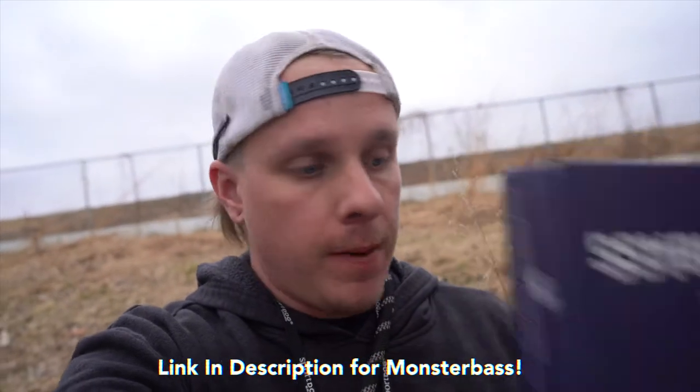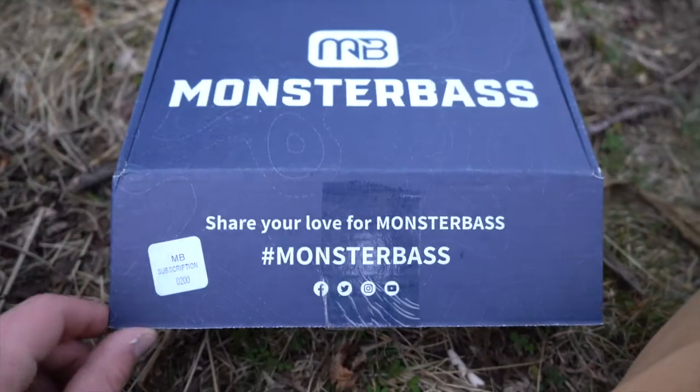What's going on everybody, welcome back to another episode of Loch Ness TV. My name is Eric and today we are going to be talking about the Monster Bass box for February, which I seem to have gotten like two weeks later than everybody else. This is the Jason Christie takeover and we'll go over what's inside and how much everything costs — so we're gonna open her up.